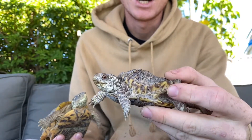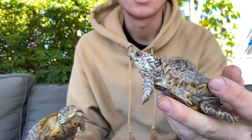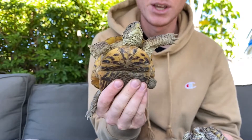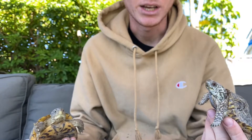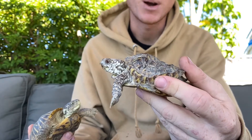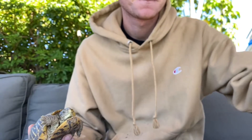Her shell should grow out a little bit with natural healthy shell growth and fix itself a little, but she won't look as smooth and round and well-shaped as this turtle when she is an adult. The biggest thing here is just do your research. If you do not have the proper care requirements, do not get a box turtle or any type of turtle or tortoise. This isn't just for box turtles — all turtles and tortoises need a source of UVB for healthy proper shell growth. Thank you.